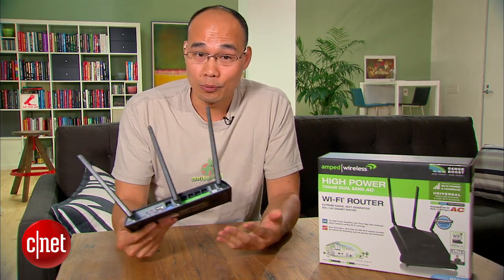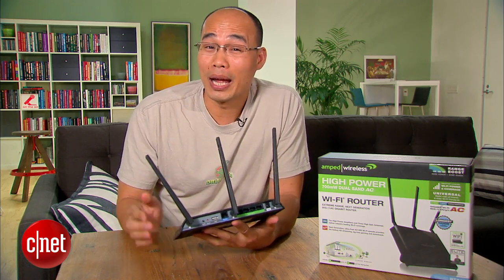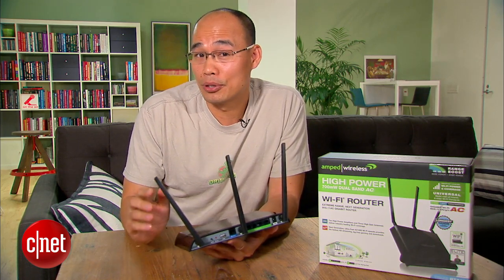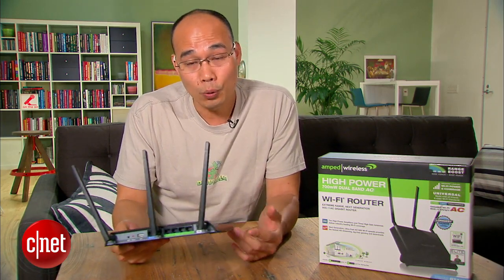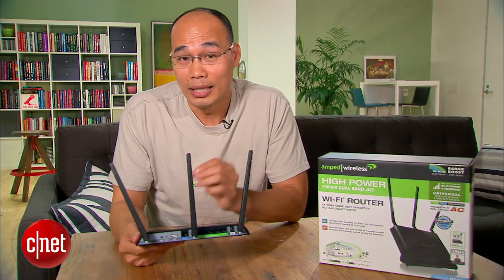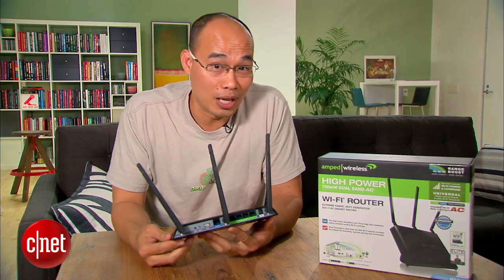It's a dual-stream router though, meaning that when used with an AC client it offers up to 867 megabits per second and not the top speed of 1.3 gigabits per second. And when used with regular N clients it supports up to 300 megabits per second and not the top 450 megabits per second speed.